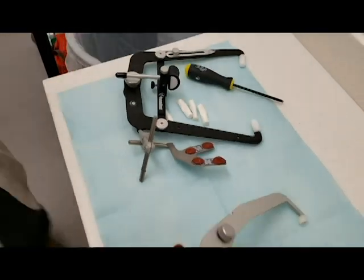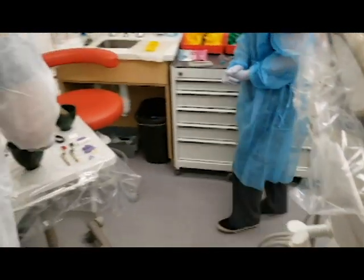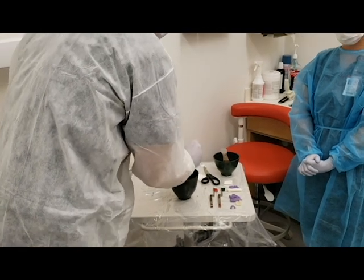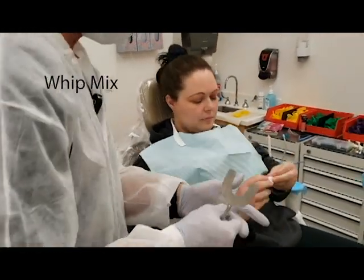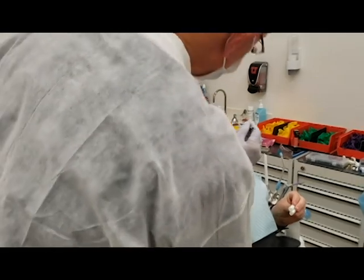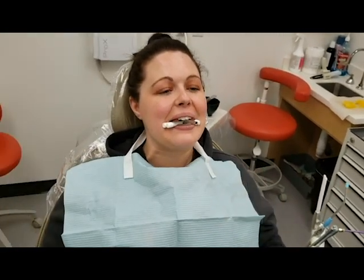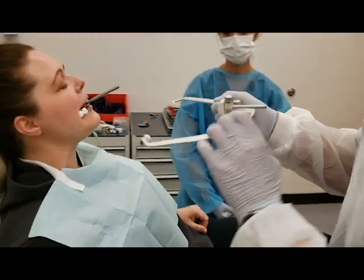Now we'll move on to the Whip Mix system. We'll heat up our bite tabs and get four more cotton rolls. The instructions are basically the same. November, I'm going to give these two cotton rolls to you in your left hand and use these two in the right. Head against the back, look straight forward. We'll get the bite fork into place, cotton rolls in — go ahead and bite together. Hold real still.